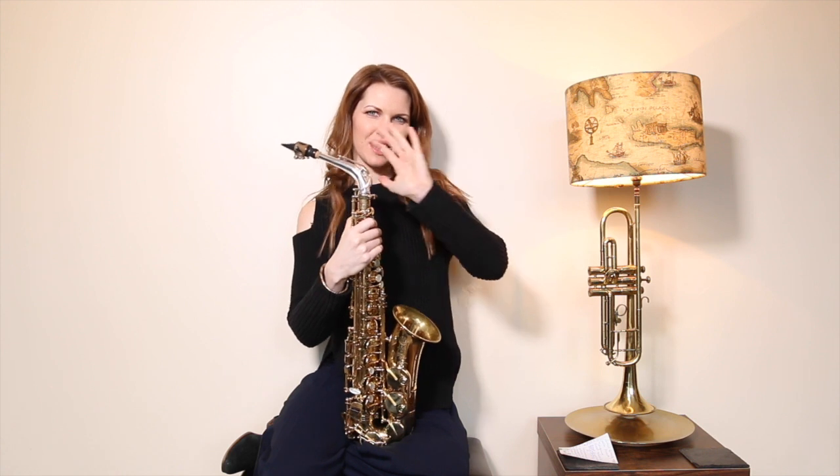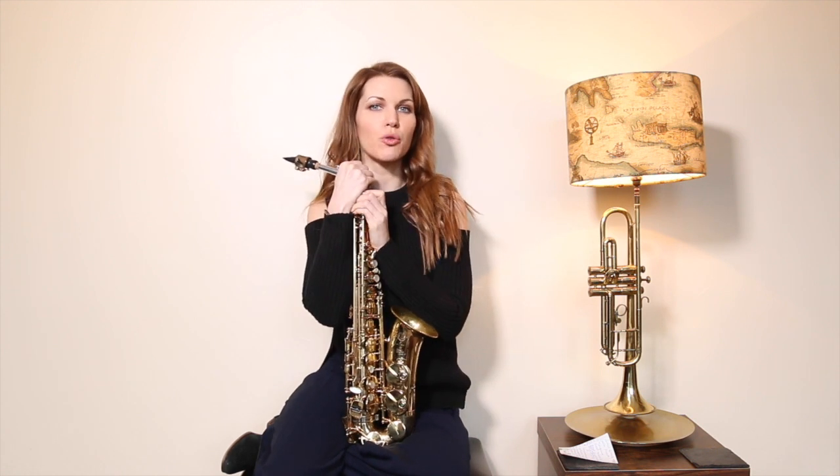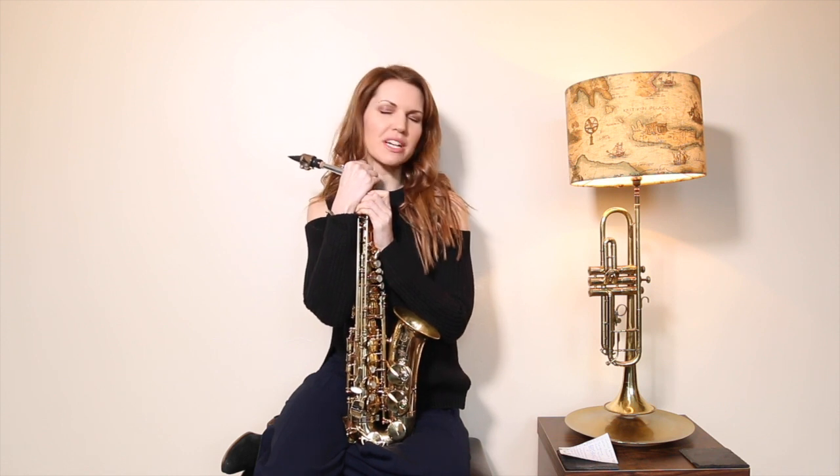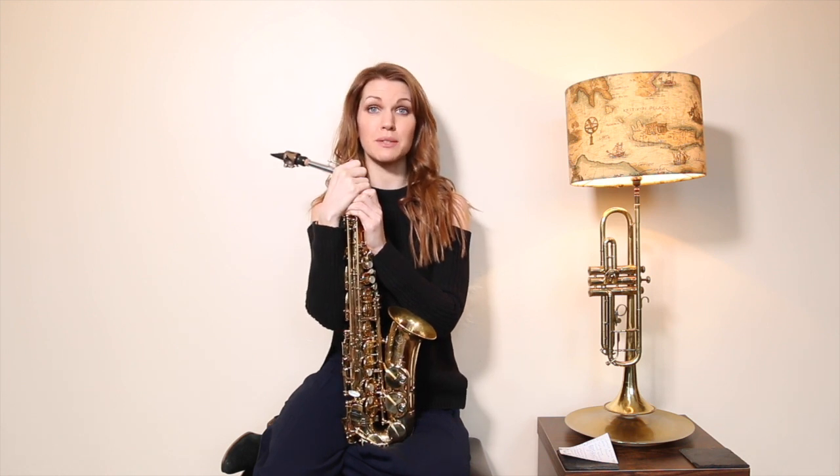Welcome to my channel. For those who are back, this is another beginner-oriented video: my top 10 little niggles that go wrong at the beginning. If you don't fix them near the beginning, they're really tough to fix later on. The first one I'm going to talk about is breathing.